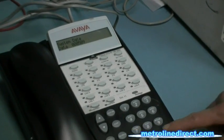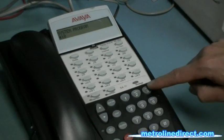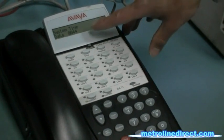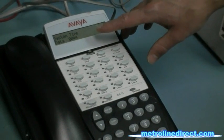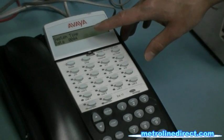Then for the time, you press Pound 103. I'll show you the time on the screen, and you can type in the time in 24-hour format. So right now it's 1130.